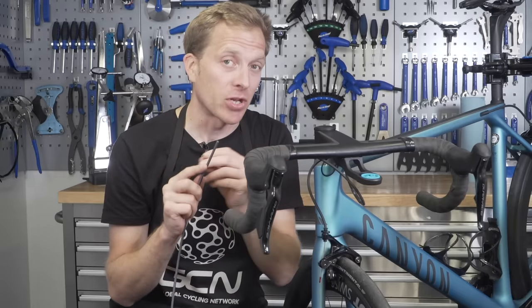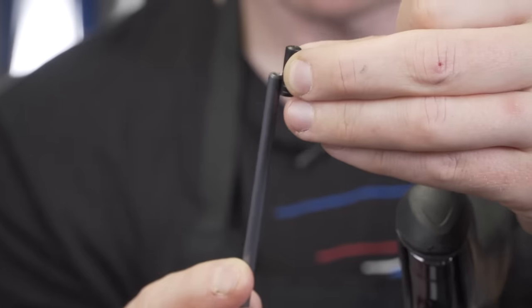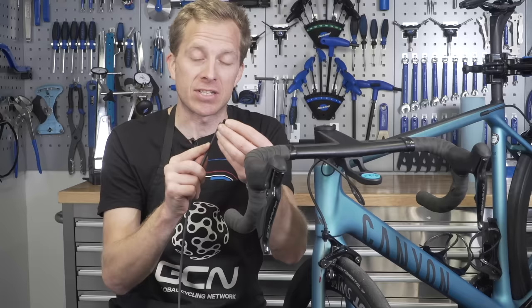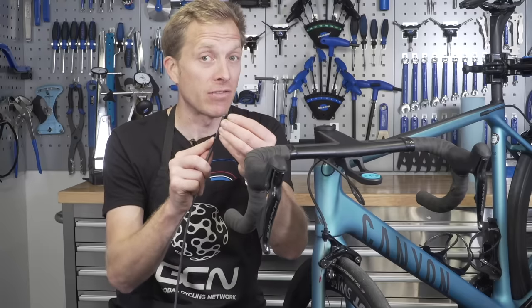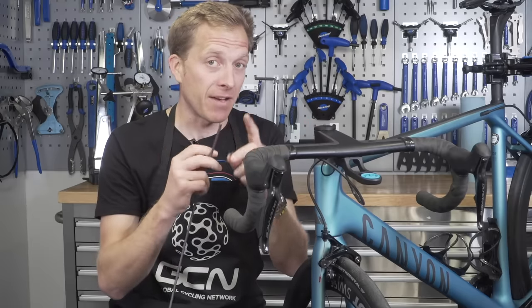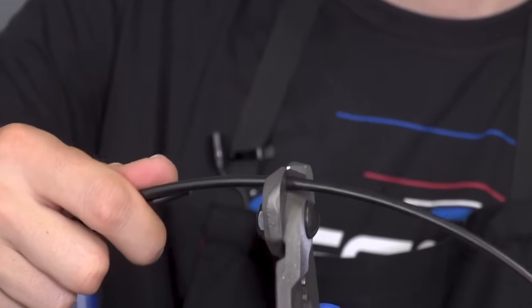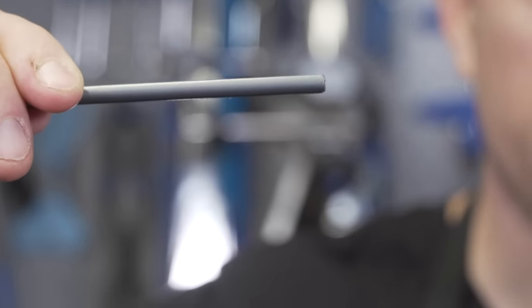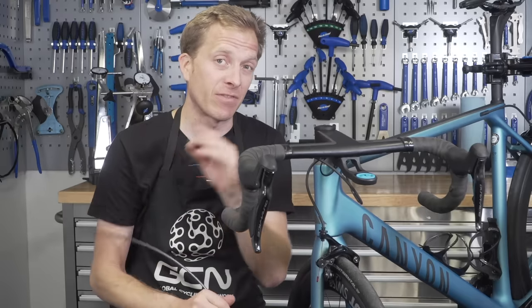If you have ferrules on the end of your outer cable, make sure that the outer cable is pushed all the way inside of that ferrule. If it's not, you run the risk of the outer cable moving rather than the inner cable first, and that's not going to give you good braking. If you don't have ferrules on the end of your cables, ensure that the outer cable is cut flush — dead straight — and then place it all the way into the actual housing of either the brake caliper or the brake lever for perfect braking.